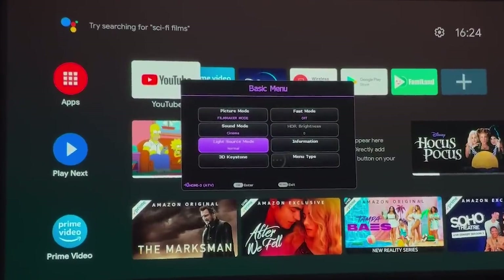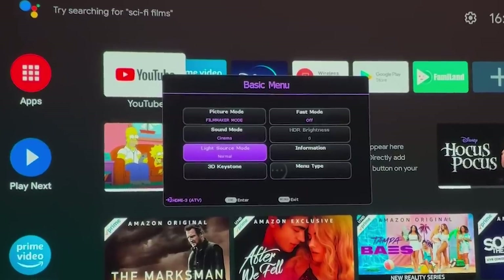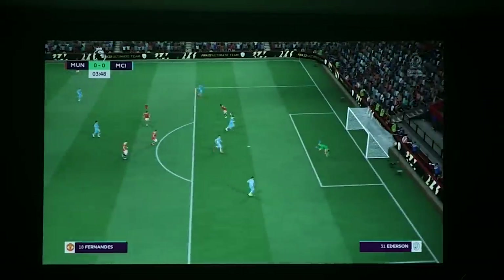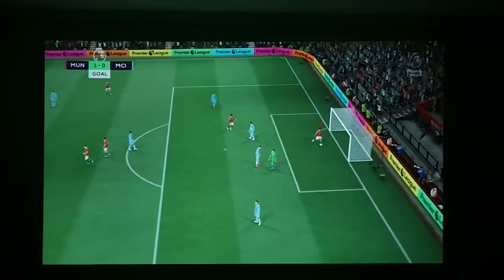If you take a quick look at the menu, you've got picture mode, sound mode, light source mode, keystone adjustment, fast mode, and so on. I also tried plugging in the PS4 and playing FIFA to check for any latency or input lag — and I've got to say there was none. I could play absolutely fine. I was going to try some higher FPS games like Warzone but they had updates, so I couldn't be bothered to wait.